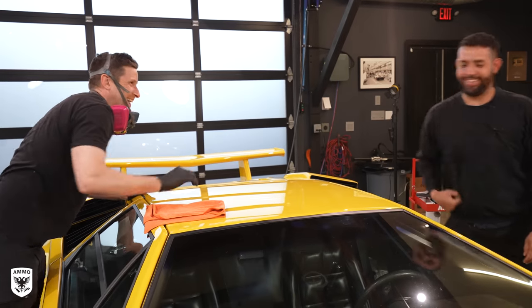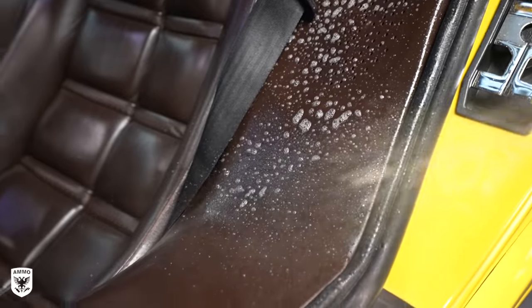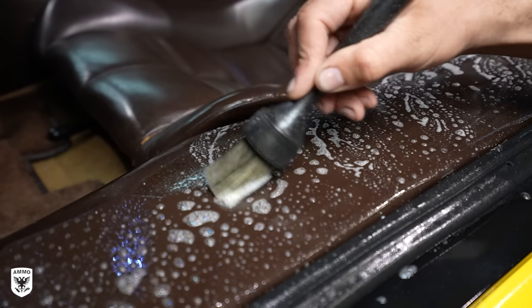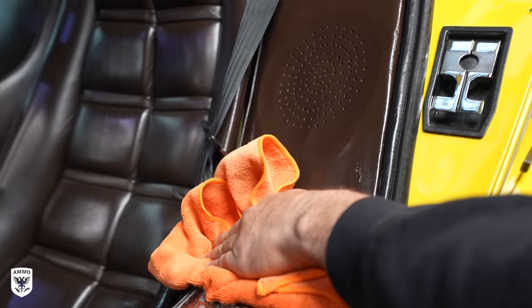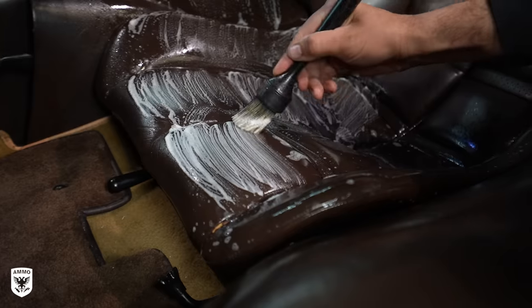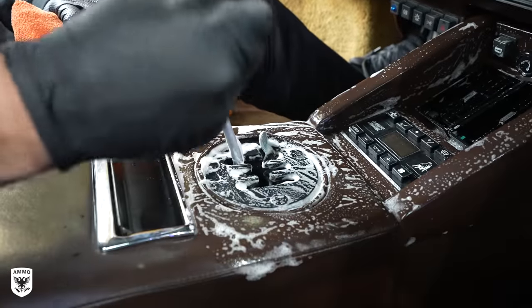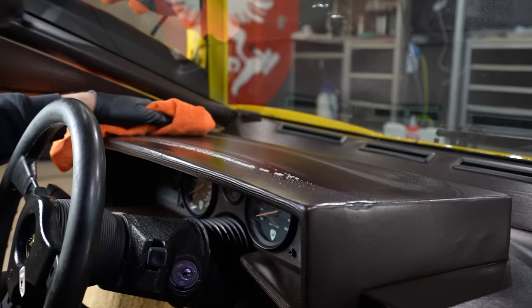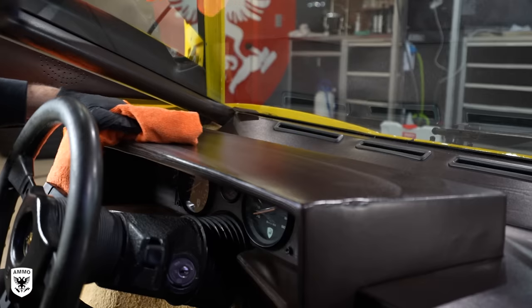As I was rounding third on the paint correction, Renan arrived for extra reinforcements on the chocolate interior. To clean it he used lather, an interior brush, and a microfiber towel. This obviously wasn't disgusting by any means, but it was very tired and incredibly thirsty — in need of freshening up. These are usually harder to clean because there isn't a massive before and after. It's very subtle, but necessary on a super rare, expensive car like this. When we showed it to Matt at the end of the video, the transformation from when it came in was really, really huge.